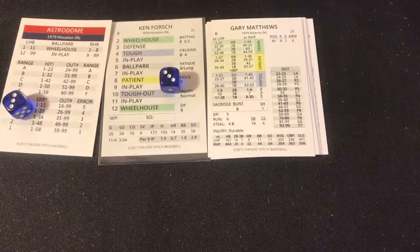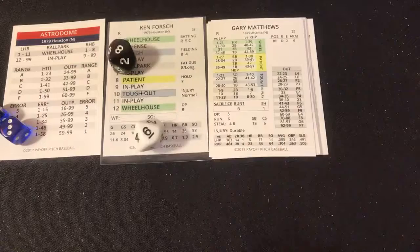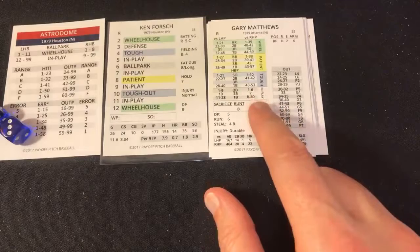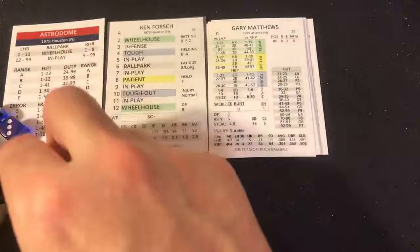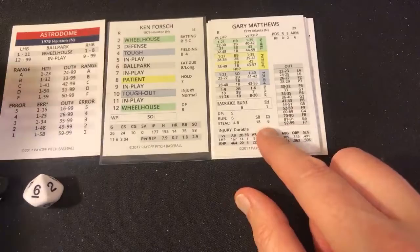The roll is an 86 — in play. In play, one to 30 is going to be a hit, and that's a 16 — the no-hitter is done! It's a ball hit up the middle and through to center field for a single. Gary Matthews singles. He had 18 stolen bases — we check if he steals, and he does not. Ken Forsch looks in for the sign.